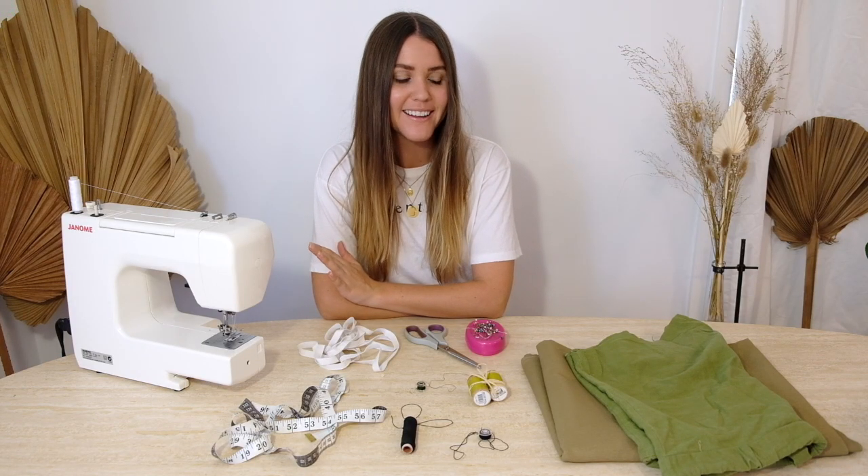Hello and welcome back to The Essentials Club. I'm Maddie and today I am so excited to take you through this tutorial. I've been dreaming up this piece for a while now and I cannot wait to bring it to life and show you through the steps of how to make it for yourself. It's going to be a really cute jumpsuit with a shirred section, some puff sleeves and then some gathered shorts at the bottom.